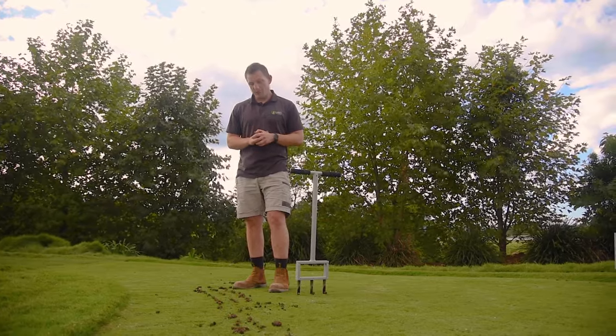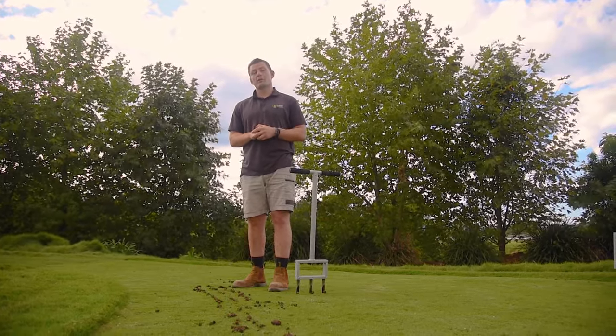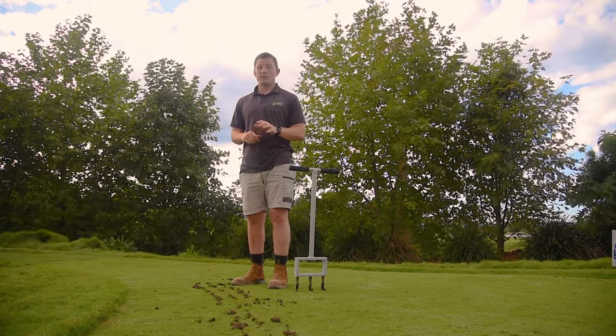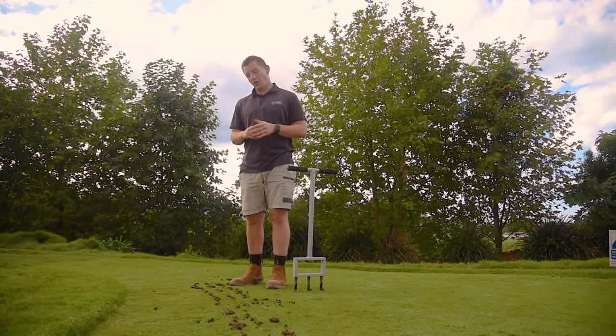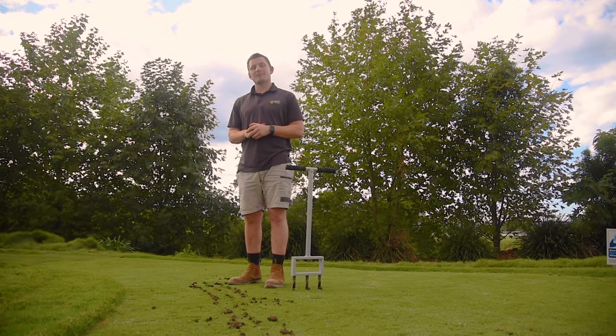After core aeration you'll be left with a lot of holes in your lawn from where the cores were removed. These cores will also be left on the surface of your lawn, and they will break down over time, which can also be assisted with irrigation.